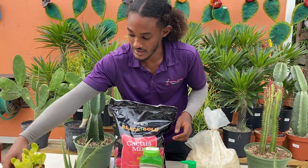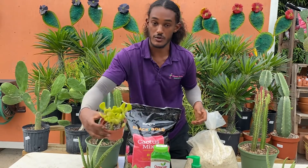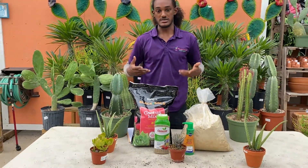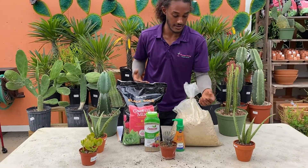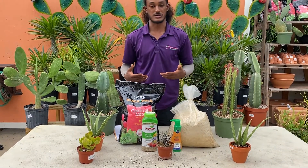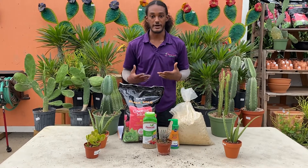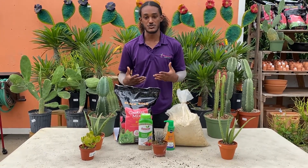You leave it there until it gets to this dry state again. Depending on where you have it — outdoors getting a lot of sun — it's going to dry out a lot faster than a plant like the aloe indoors, where there's not as much sun and not as much wind and airflow. So really just keep in mind how fast your plant is drying out.